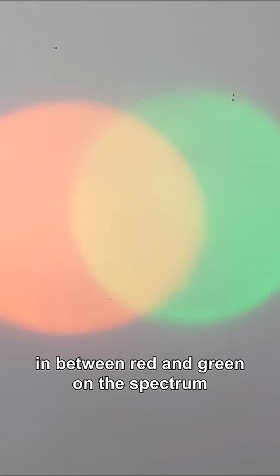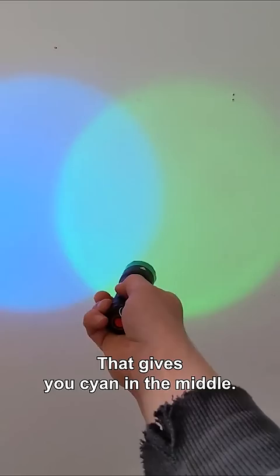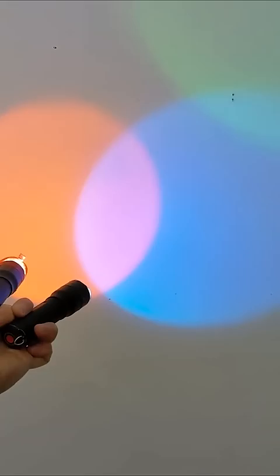Green and blue together gives you cyan in the middle. Red and blue together gives you magenta. All three together and you get white in the middle there.